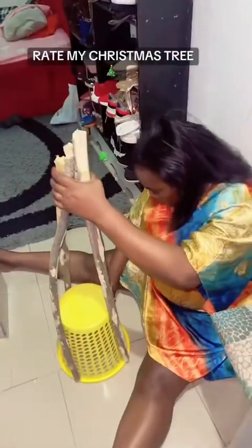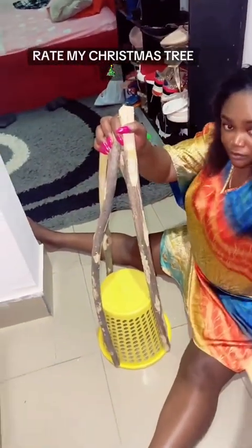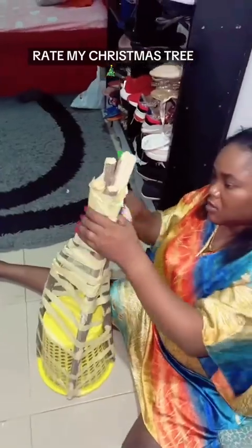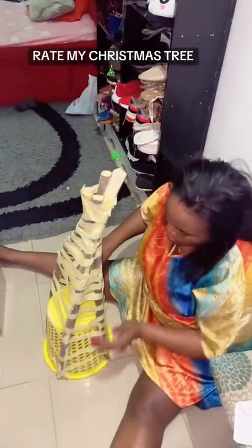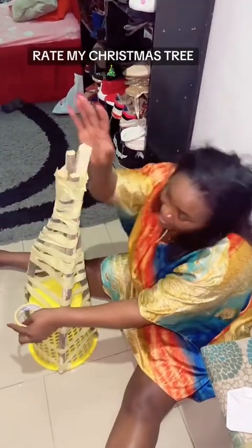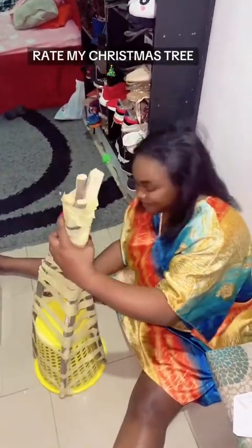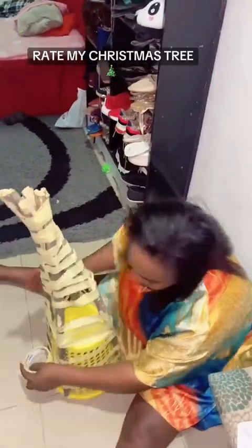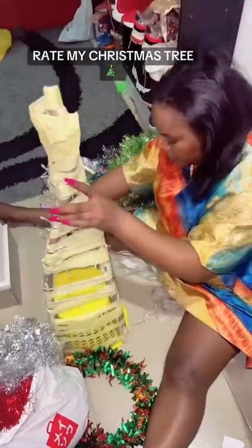I told my maid she should throw it away. She said no, she wanted to take it home. I said okay. Instead of arranging that Christmas tree, I said I will buy a new one and I went to Trade Fair — where things are supposed to be cheap — and they told me the medium size, exactly the size I'm creating, is 40,000 naira. I said 40,000 for a Christmas tree I'll just use once then throw in the store?